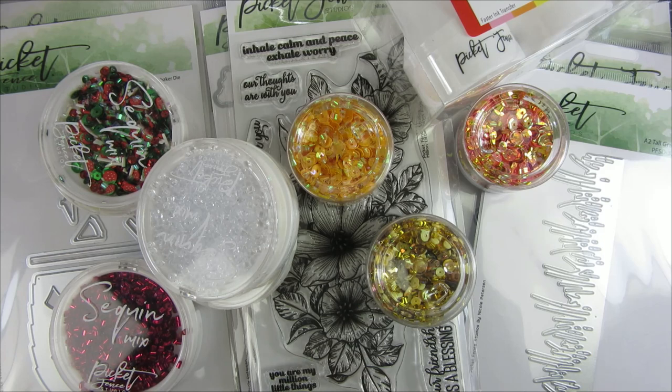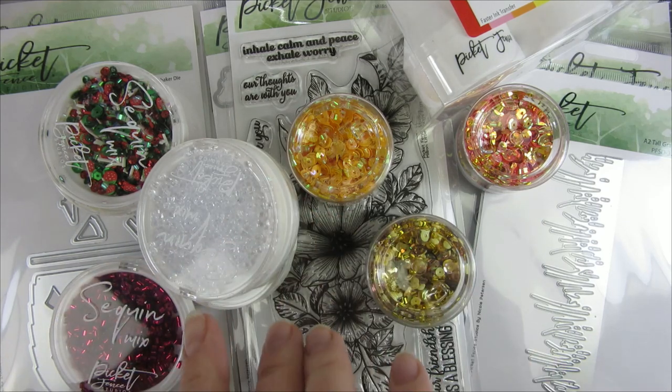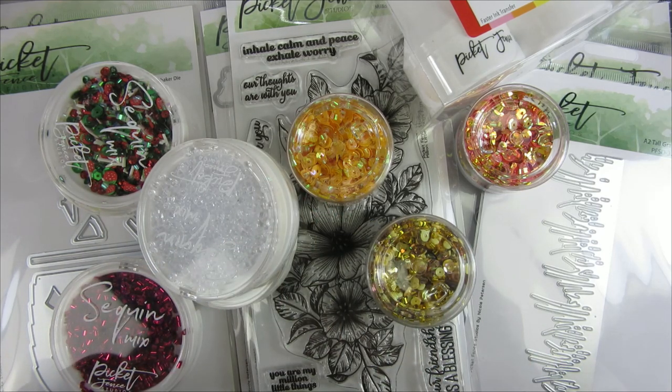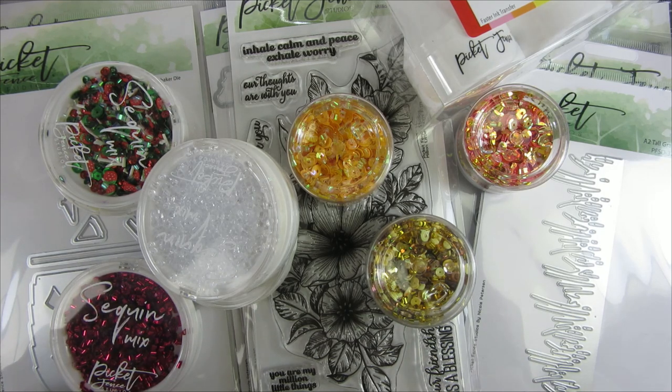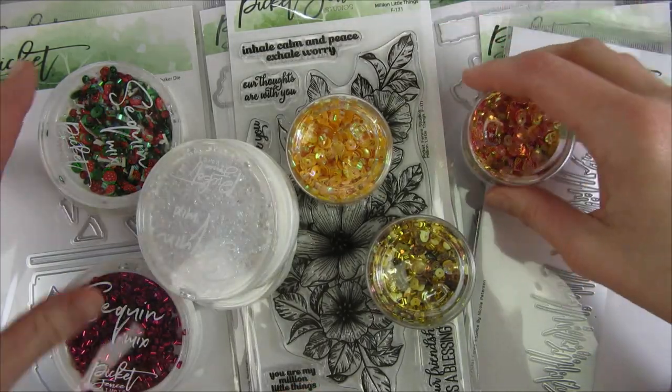I wanted to mention that these products were sent to me since I'm on Pick It Fans Studios design team, but my opinions about the products are always my own. I'm sorry about the computer sound — my husband has his computer on and it's really loud — so let's get into it, I'll clear my desk and we can get into all of the fun stuff.